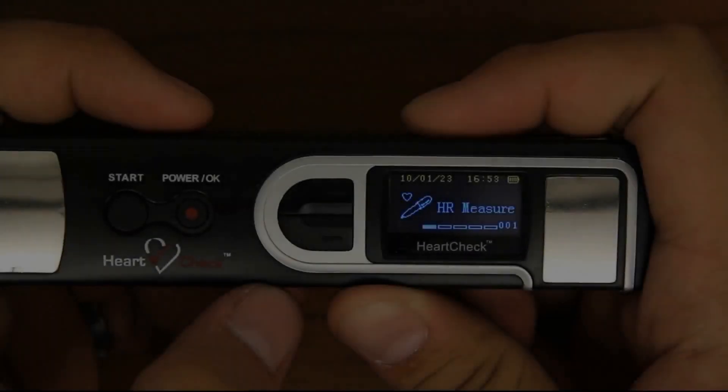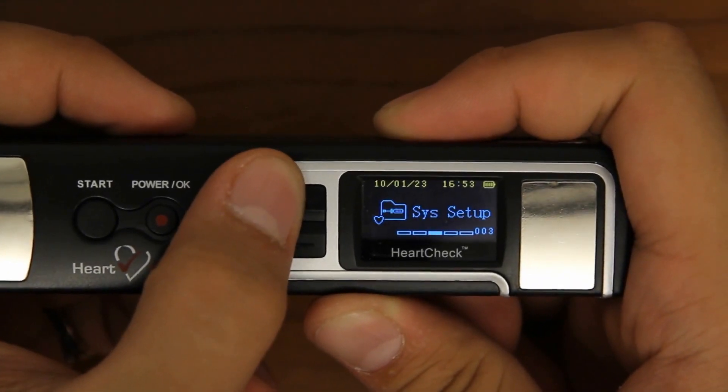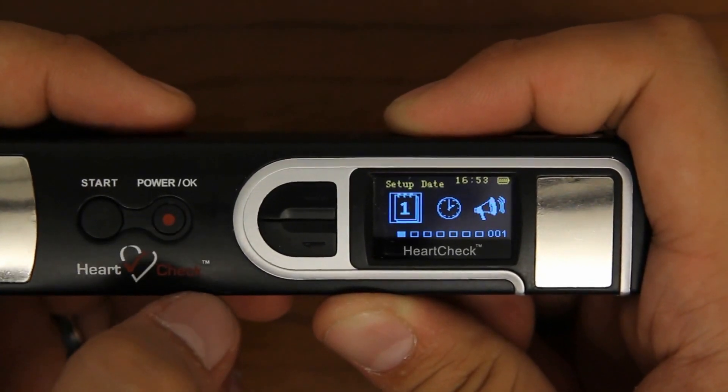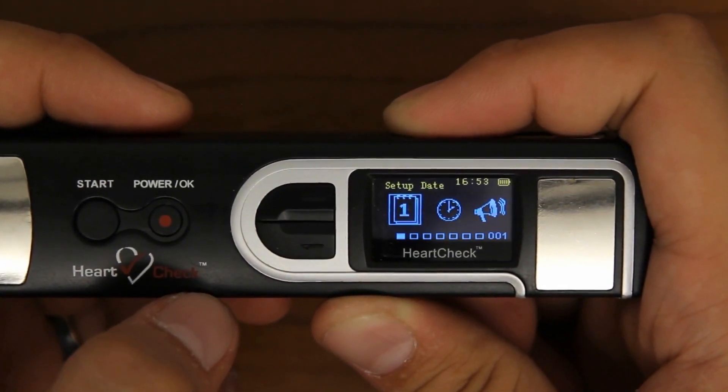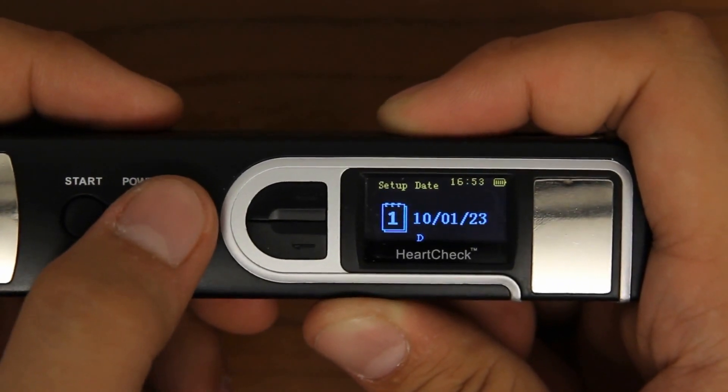To set the date and time, use the arrow buttons to scroll to the system setup category. Once on the system setup category, press the OK button to open the system setup menu. Once in the system setup menu, scroll to and select the setup date menu.